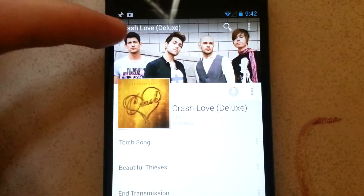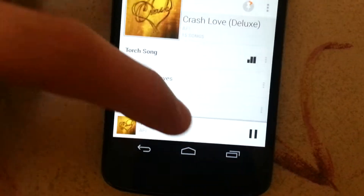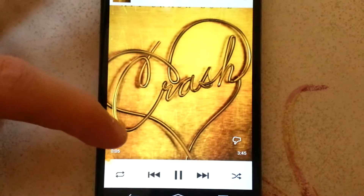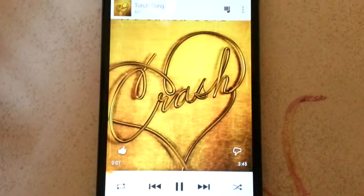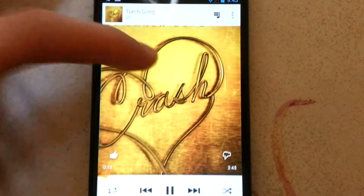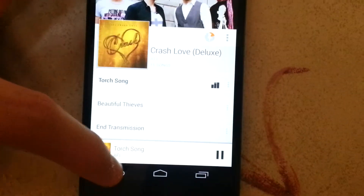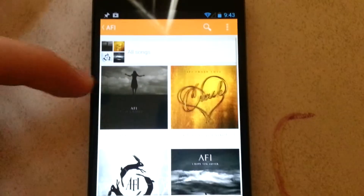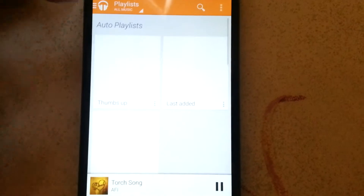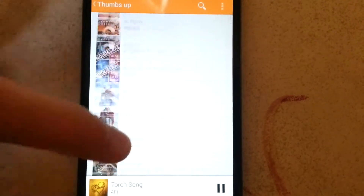What I like to do is — if I like a song, I'll play it, then I lift this up and press the thumbs up. It'll add all the songs that you thumbs up to a playlist. To see that playlist, go back to Playlists — it's going to say 'Thumbs Up' and that's all the music you liked.